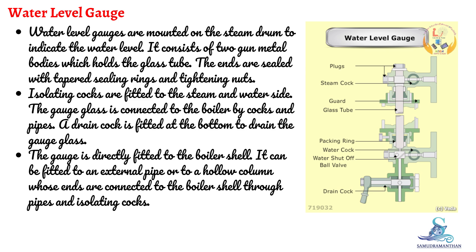It consists of gunmetal bodies which hold the glass tube. The ends are sealed with tapered sealing rings and tightening nuts. Isolating cocks are fitted to the steam and water side. The gauge glass is connected to the boiler by cocks and pipes.